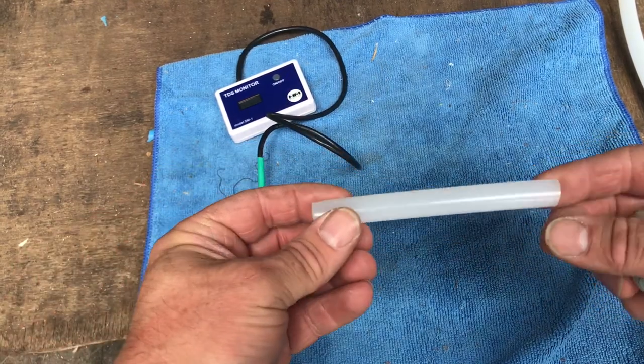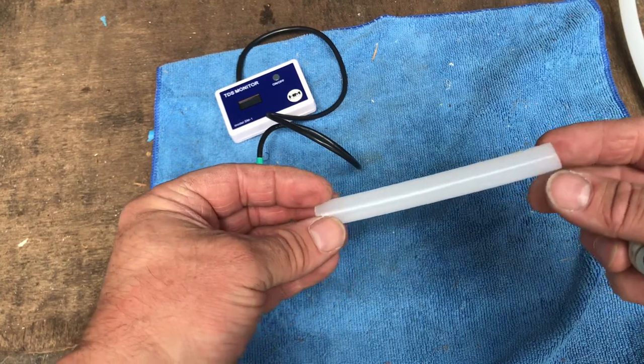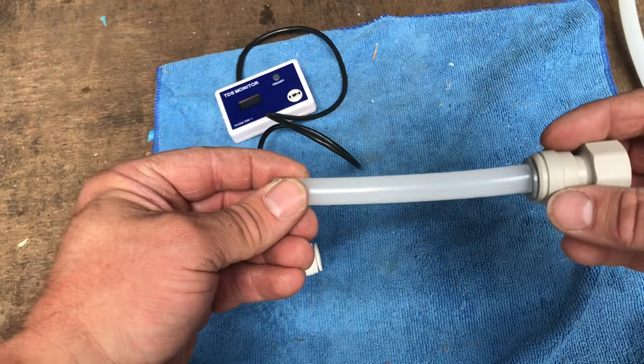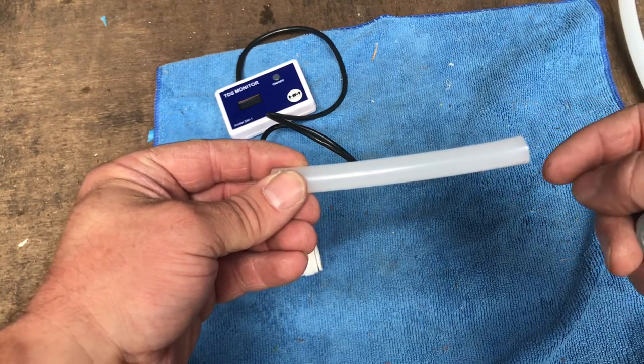When you cut this, make sure you cut it with a very sharp knife or pipe cutter. Don't use a hacksaw because that will leave a rough edge around the top. You'll find when you push the fittings in together, they tend to leak if it's not a nice clean cut around the end.